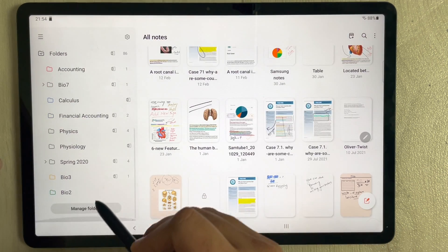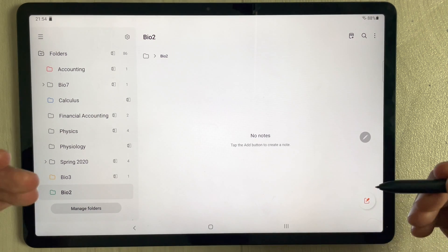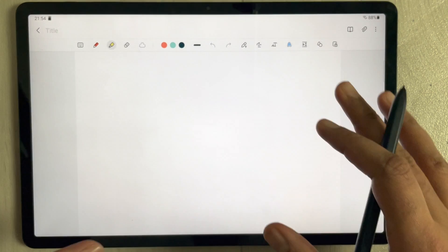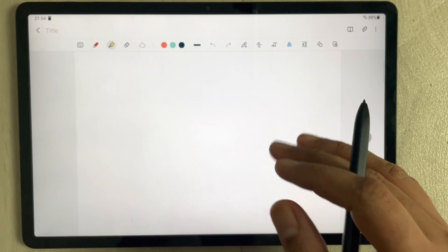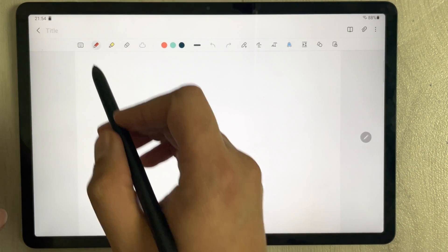I'll go back and you can see 'Bio 2' is listed. Go into that folder, and if you want to create a new note, just select the option and a new note will open in front of you.